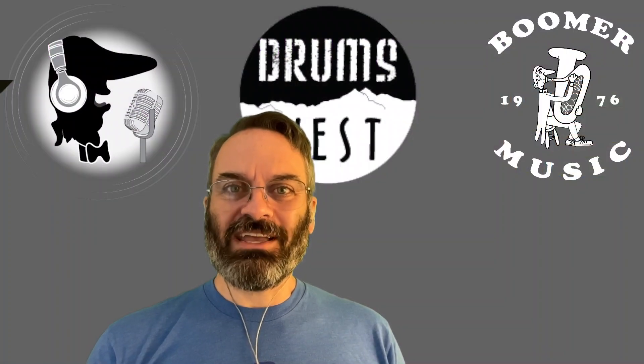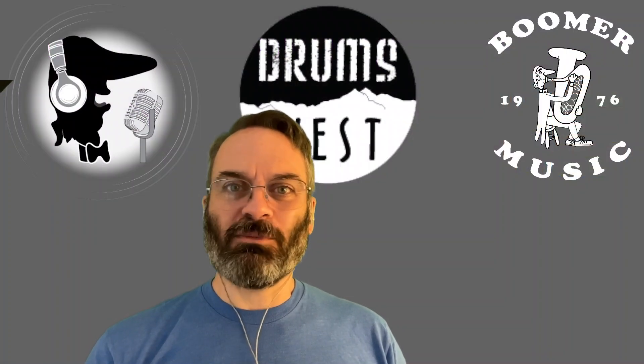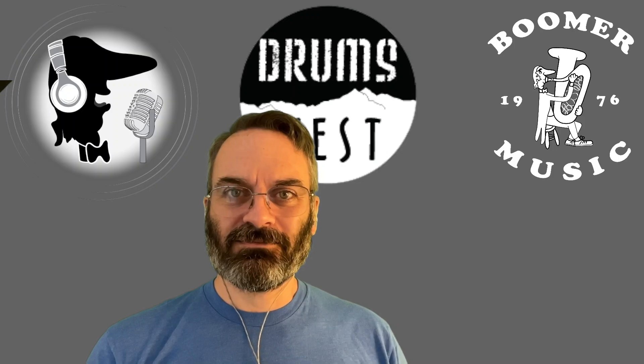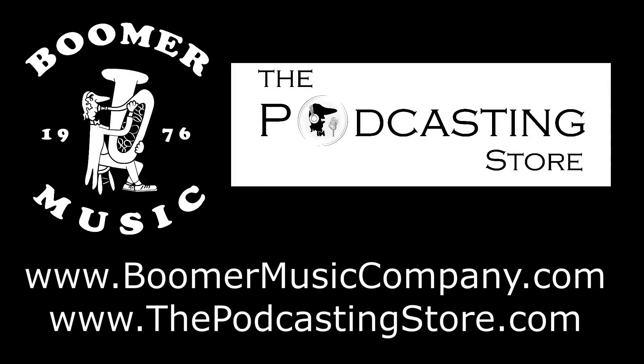That is your weekend update. As always, thank you so much for watching — let me know what you think in the comments below. If you enjoyed the weekend update, do me a favor and follow us on social media, subscribe to our YouTube channels, or visit our websites. This is Drew with Boomer Music Company and thepodcastingstore.com. Thanks for listening.